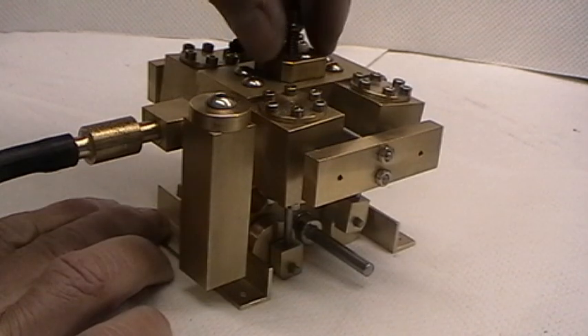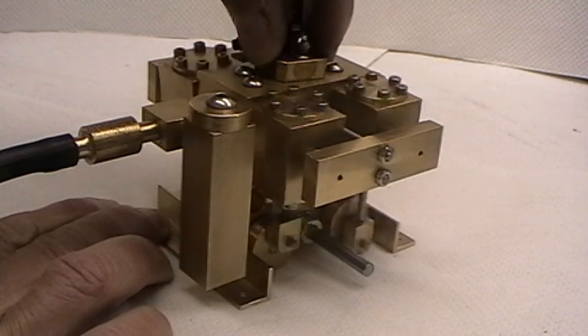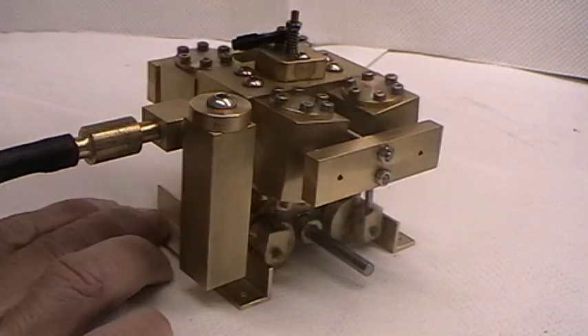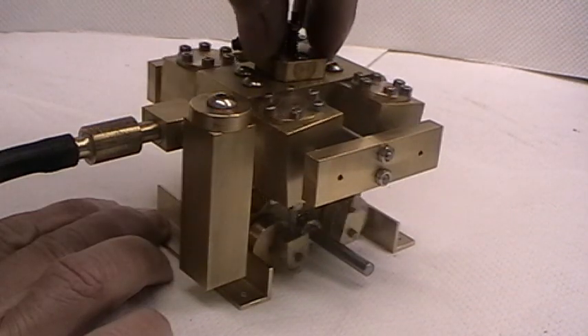Now we'll start to open the valve slowly. As you can see, we have very, very slow running capabilities, all the way up to high speed.